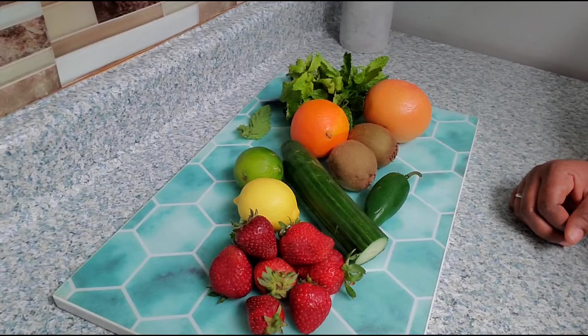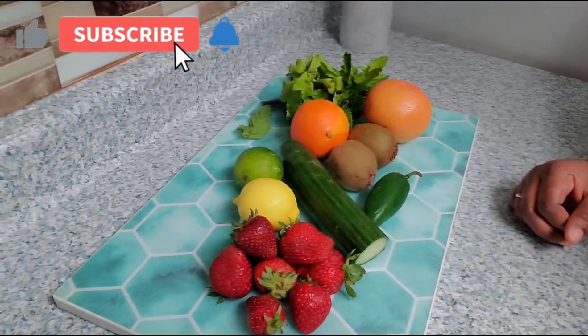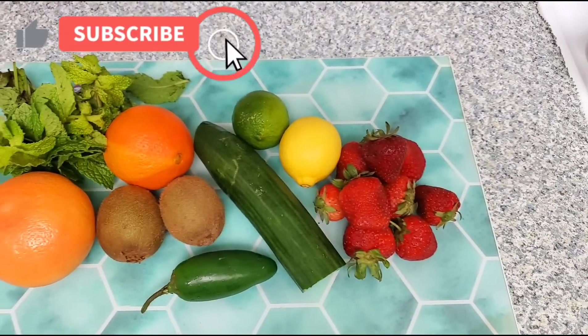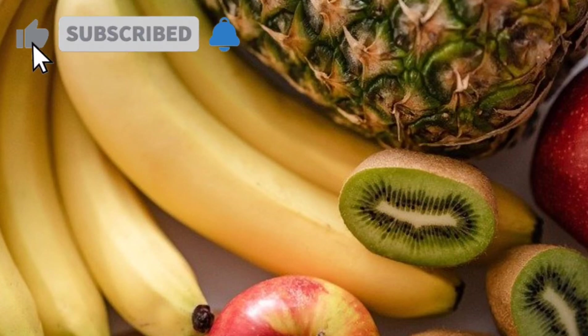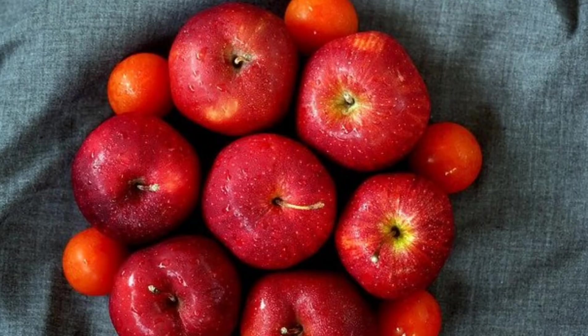It's also going to help you with constipation — mind you, it's going to make your bathroom habits a little more frequent than usual, which is going to help cleanse your bowel and your system, and help you with hydration. Detox water is so good.